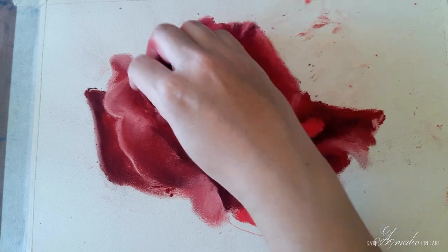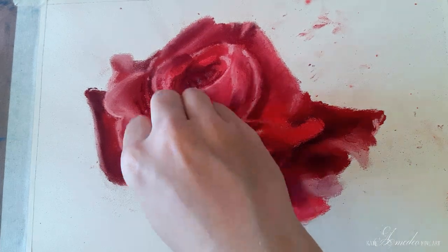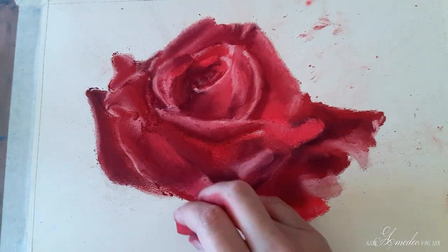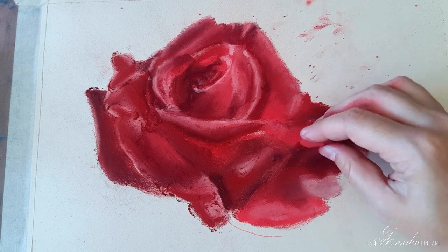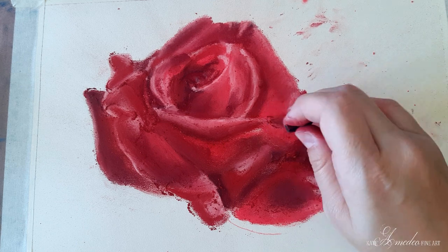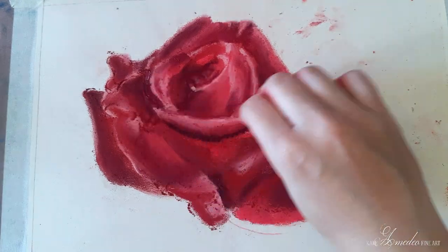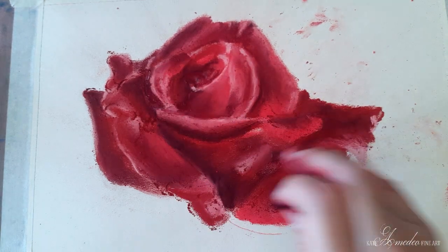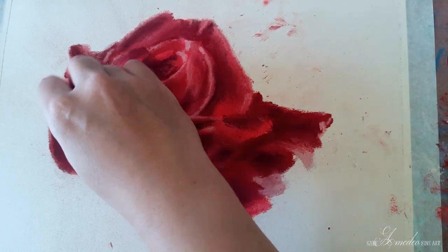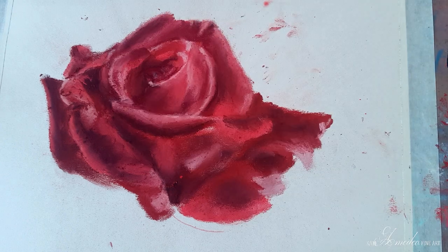I am continuing to intensify the darks and the lights, switching in between the reds. I am adding some more darkness with my black as I didn't think my darkest values were dark enough. Now I'm passing with my pink over the black areas where I see a lighter value, constantly rubbing the pastel in to blend the colors better. I am also moving in the direction of the petals as they are growing, which creates that feeling of the petals going out from inside the rose.